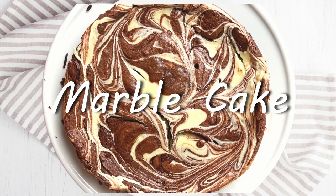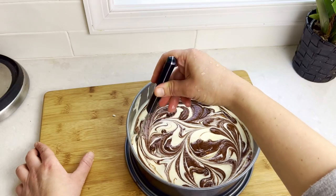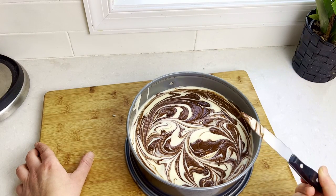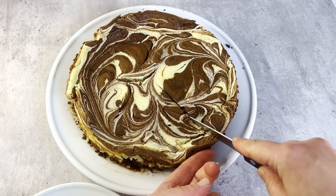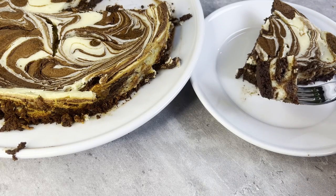Hi there and welcome back to Pinch of Cooking. Today we're baking this gorgeous flourless marble cake. It's a cross between rich chocolate cake and vanilla cheesecake, and it tastes even better than it looks — and making it is really easy too. Don't worry about memorizing the ingredients; the whole recipe with exact measurements is posted right under the video.